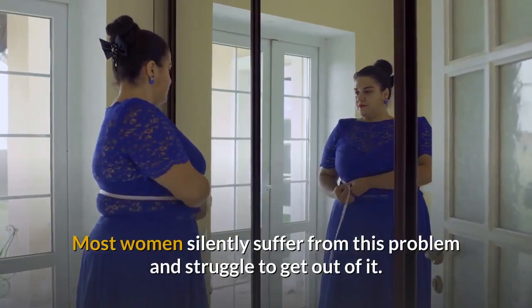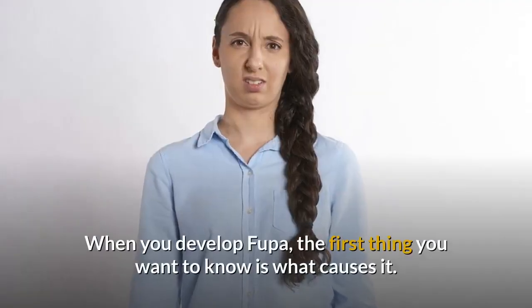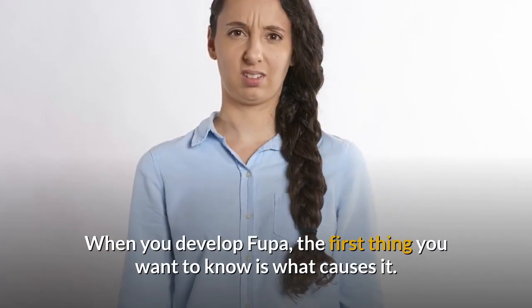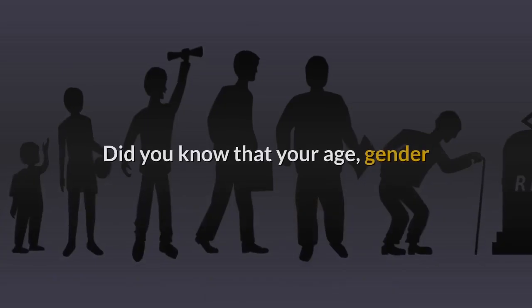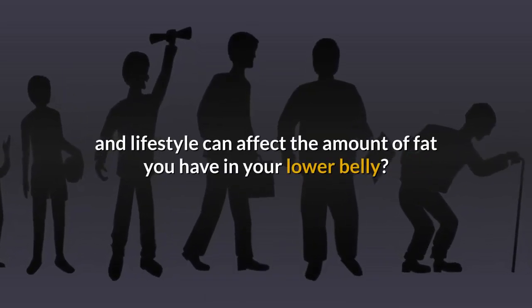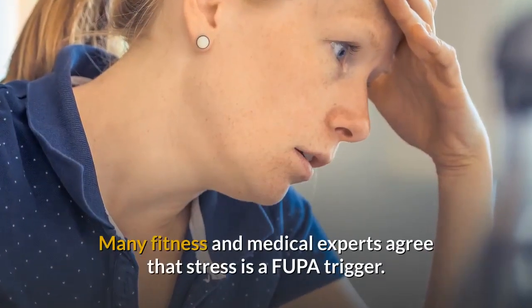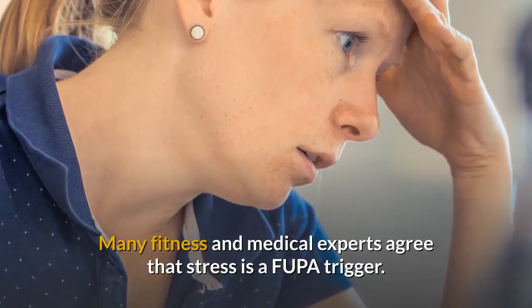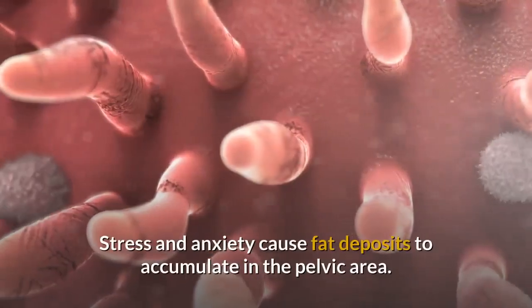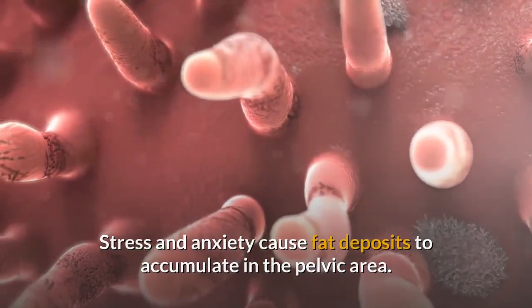Most women silently suffer from this problem and struggle to get out of it. When you develop FUPA, the first thing you want to know is what causes it. Did you know that your age, gender and lifestyle can affect the amount of fat you have in your lower belly? Many fitness and medical experts agree that stress is a FUPA trigger. Stress and anxiety cause fat deposits to accumulate in the pelvic area.